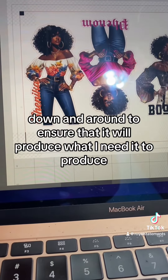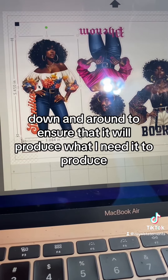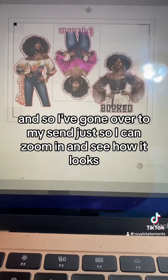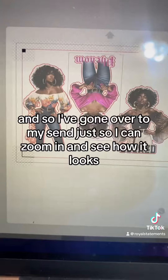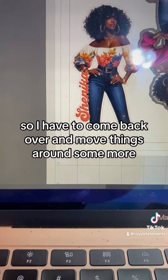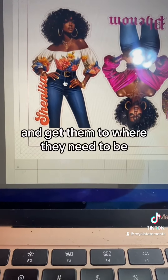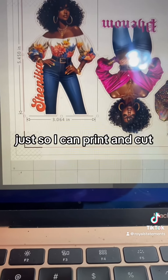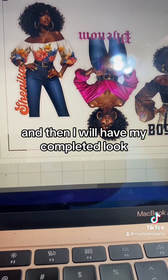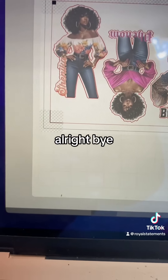I had to shift some things up, down, and around to ensure it will produce what I need. I've gone over to my Send panel to zoom in and see how it looks, and that one is still too close to the edge, so I have to come back and move things around some more to get them where they need to be for the print and cut. Then I'll have my completed look. The next part is coming up soon — bye!